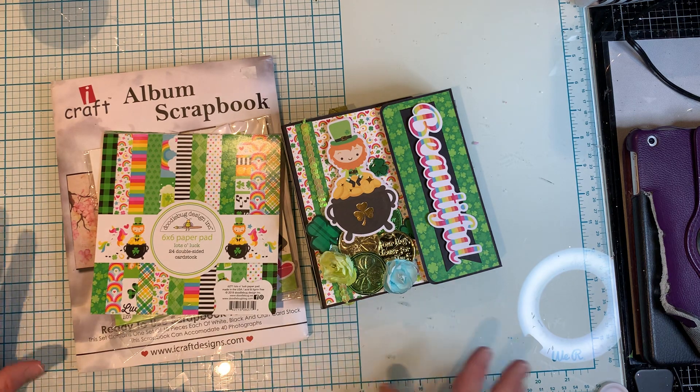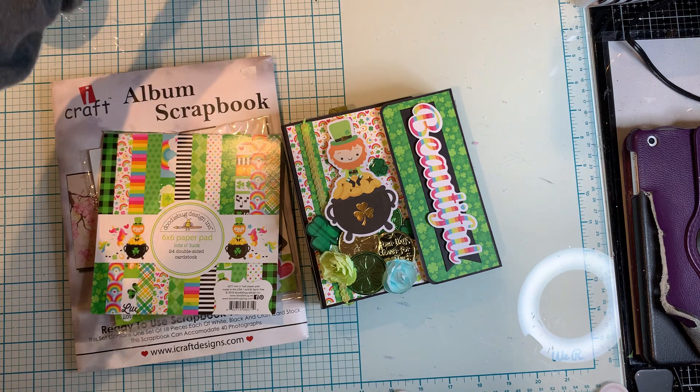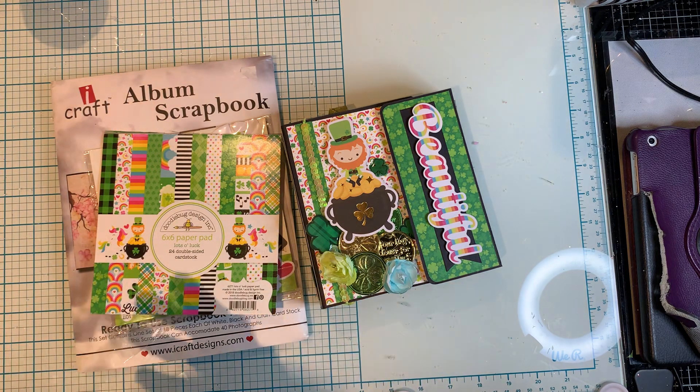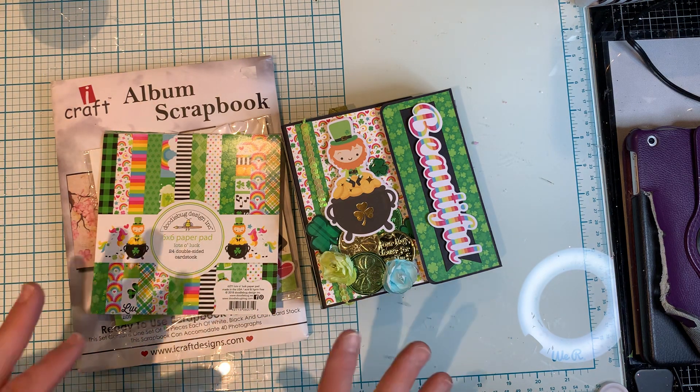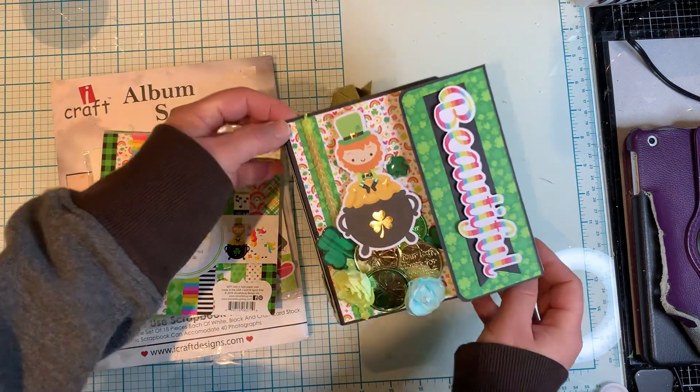So what I've been doing is trying to go through my stash and see what I have to use, because it's best to shop your stash and use the items that you have on hand. So I made this cute little mini album.